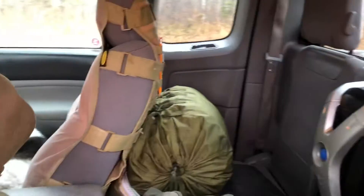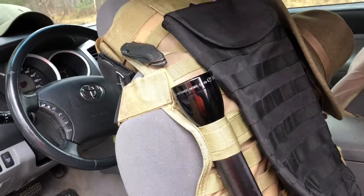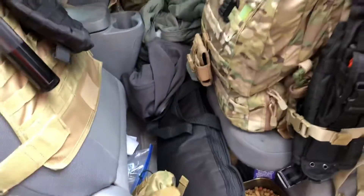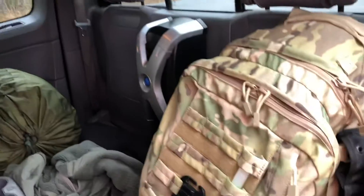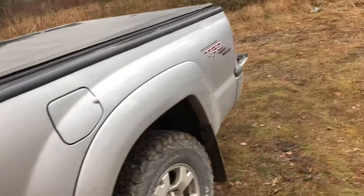My bug-out bag gets in behind the seat here. Popping the seat forward: here's my MMS sleep system, my truck Maglite, a spare knife, and the case for the shotgun.